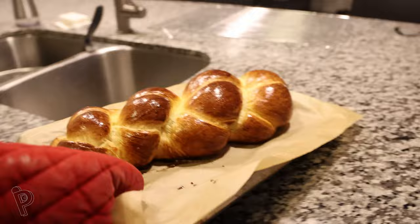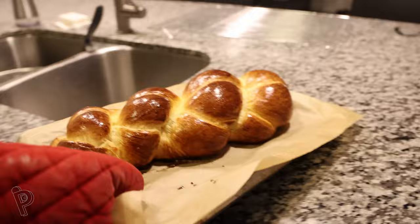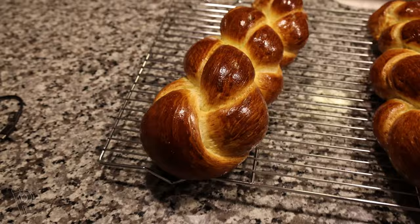Take them out of the oven and transfer them to a wire rack. After waiting an hour for it to cool, let's cut into it.